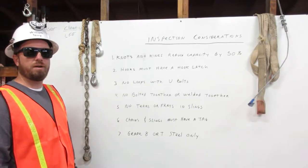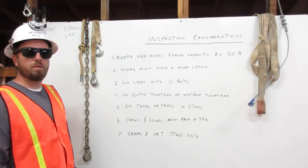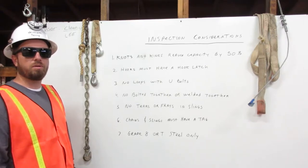I am William Terry. I am a certified rigger. The rigger's responsibilities are to inspect the rigging, know the rigging capacity, and to properly attach it to the load. Here I will explain a few major considerations for inspecting the rigging.